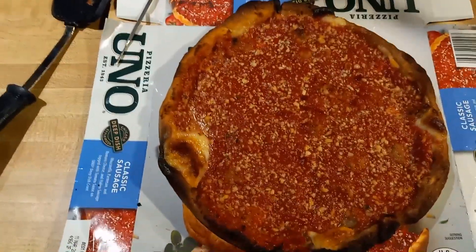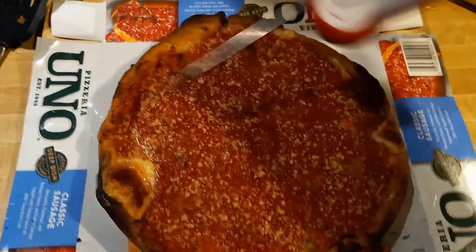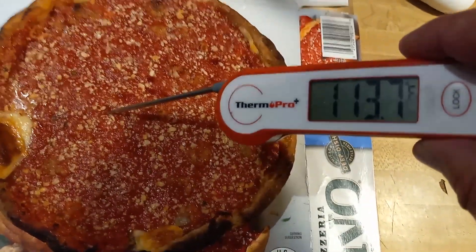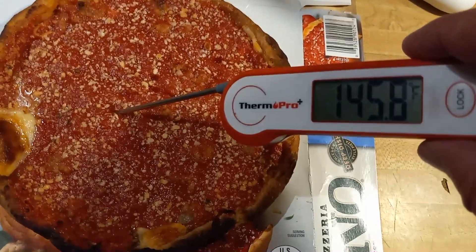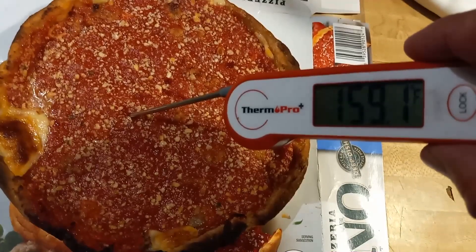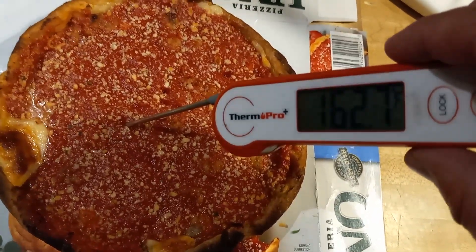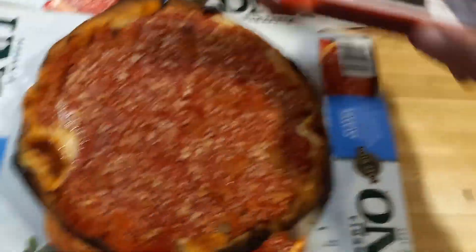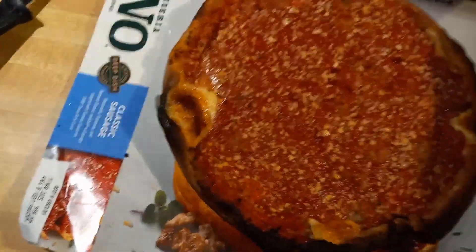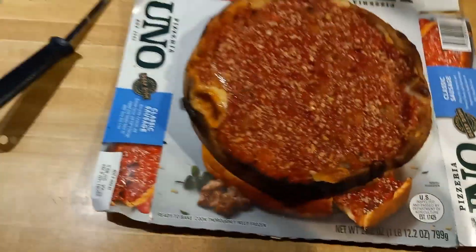It was above temperature by like 15 degrees when I did pull it out, but it definitely got hot enough. I've been letting it sit out for a bit. Now the thermometer wants to turn on. I wanted at least 165°F and it definitely got way up there. I've had this thing sitting out for like 10 minutes now, because I know when I cut into it all this sauce is probably just going to run out.